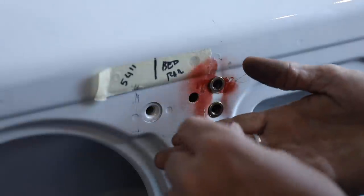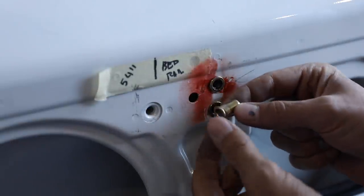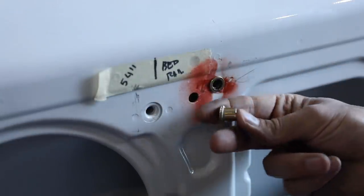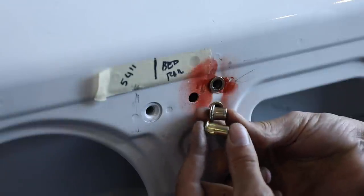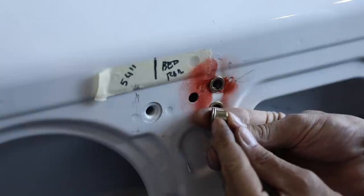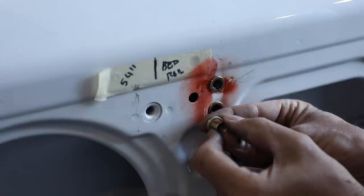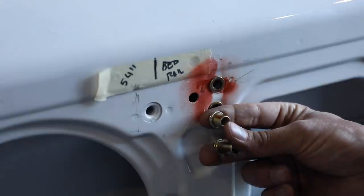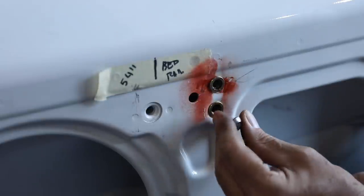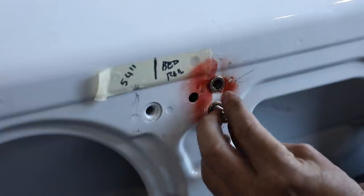This is the solution — the Rivnut. Similar to a pop rivet: you drill a hole, insert this, use the special tool, and it crimps very tightly around that sheet metal. You can see the texture on there — it holds like nobody's business. They really are excellent. For all our fasteners I'll be using button-head 5/16 stainless steel.